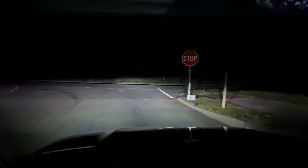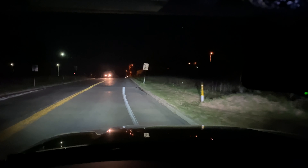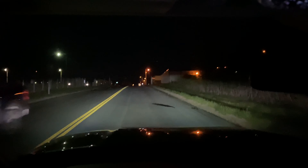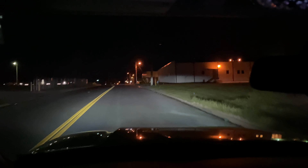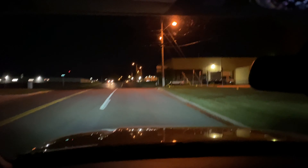Right now it's got Bilstein 5100s all around — all four shocks, the front leveled on the 0.85 setting, but it actually lifted about an inch, so the 4Runner is pretty level. Our plan is to do some more aggressive tires — right now it's got street tires from when we bought it from the dealership.